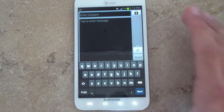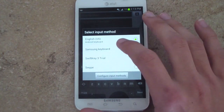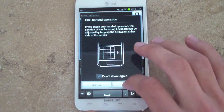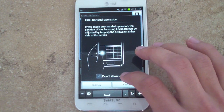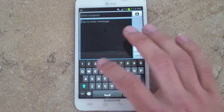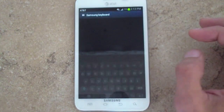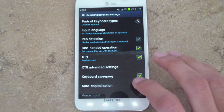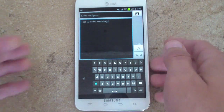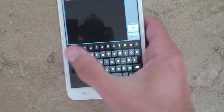If we go to the keyboard, you can see we have the Android keyboard. If we swipe down and go to Input Method, we can switch to the Samsung keyboard as well. The Samsung keyboard has a dedicated row for numbers, which is really cool. You can also do one-handed operation — just like with the dialer — and everything will be shifted to the right, making it a lot easier to reach all parts of the keyboard without having to stretch.